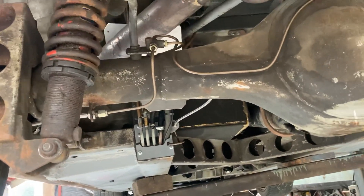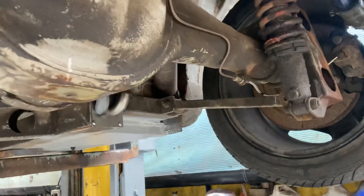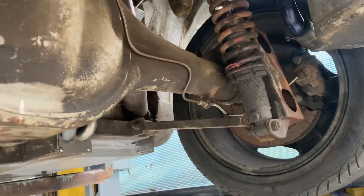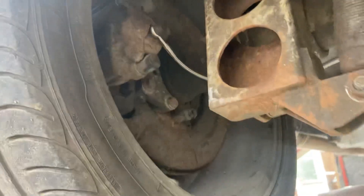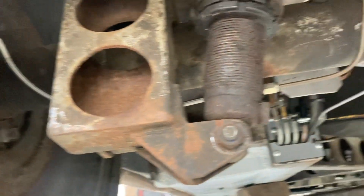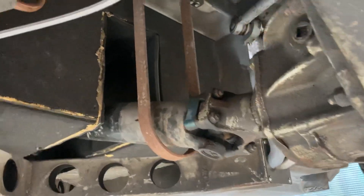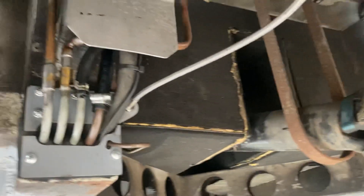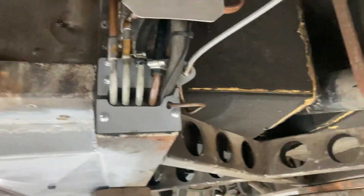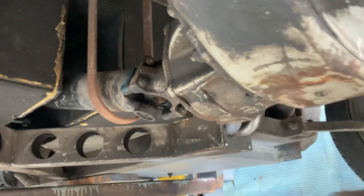There are coilovers, though I'm not convinced they're great for a road car — they're what we've got for now. The rear brakes are from a supercharged Jag — XKR spec — same as the wheels. They're XKR brakes which would stop a two-ton car from 160 mph.